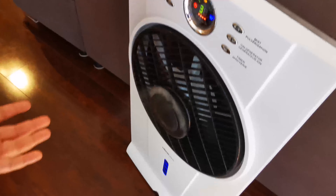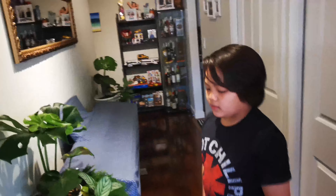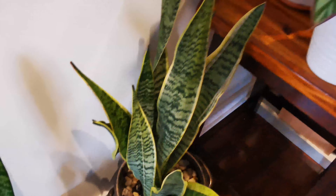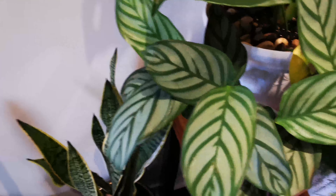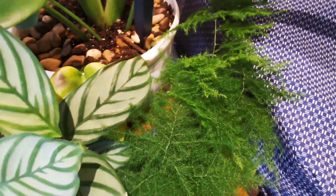We also use a fan for humidity. The humidity can change, so that's something to keep in mind. Moving on to here, we have a Sansevieria right here and another Sansevieria right here — they're different varieties. We also have a Freddy right here. It's like a graduation sash you put in your hair during graduation in the Philippines.